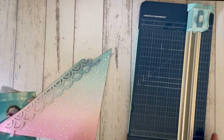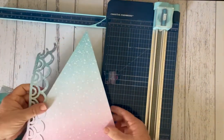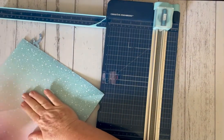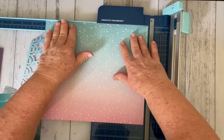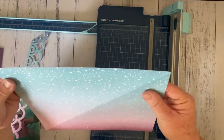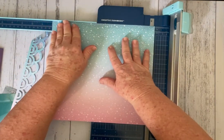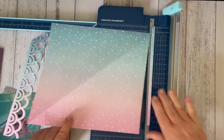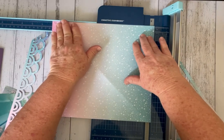So the next thing I'm going to be doing is I'm going to cut my middle base. So I'm just going to open that up. This measures at nearly 10 and a half, so I'm still going to be cutting it at 10 by 10. So you're just cutting one side and then the other at 10, so you've got a 10 by 10 square.